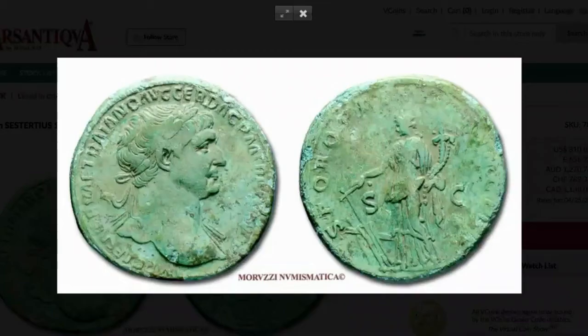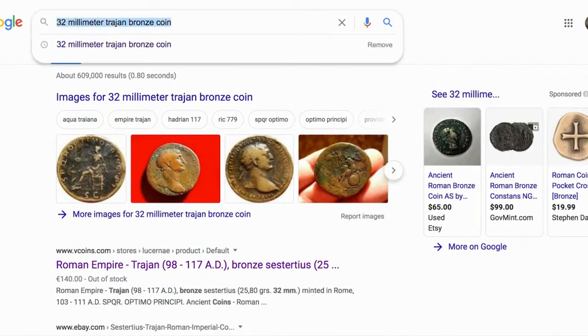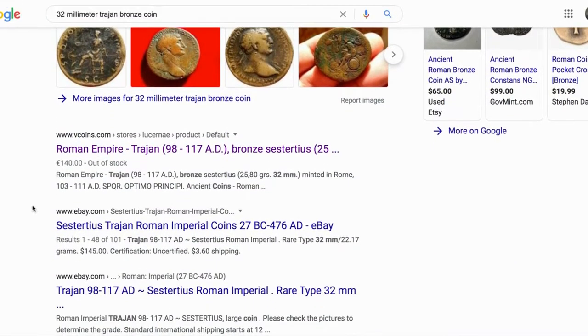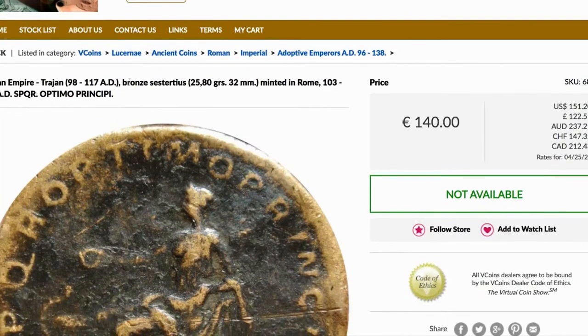If you want to narrow it down even more, you can take a measurement of the coin in millimeters. What we're going to do next is look up '32 millimeter Trajan bronze coin,' which is the information that we know about it. We're going to choose the website V-Coins, which is pretty reliable. Look at that — Sestertius matches up: 32 millimeters, bronze, Trajan. So now we know it's a Sestertius.